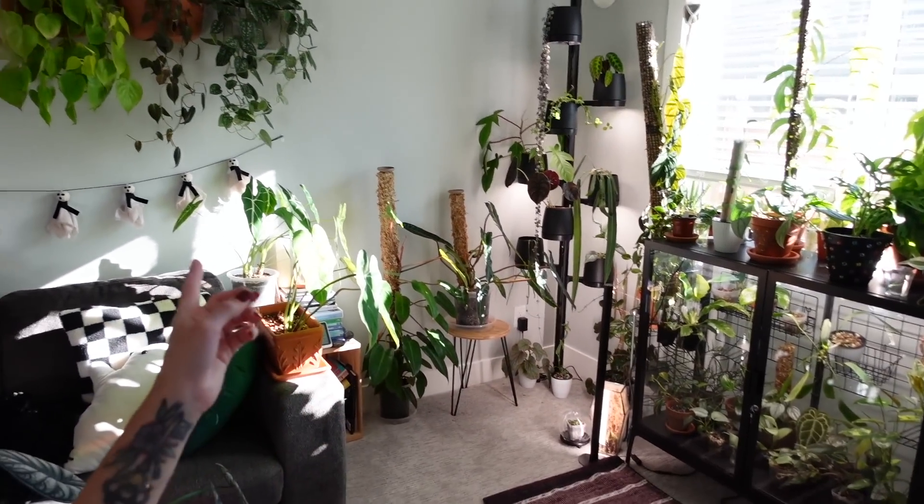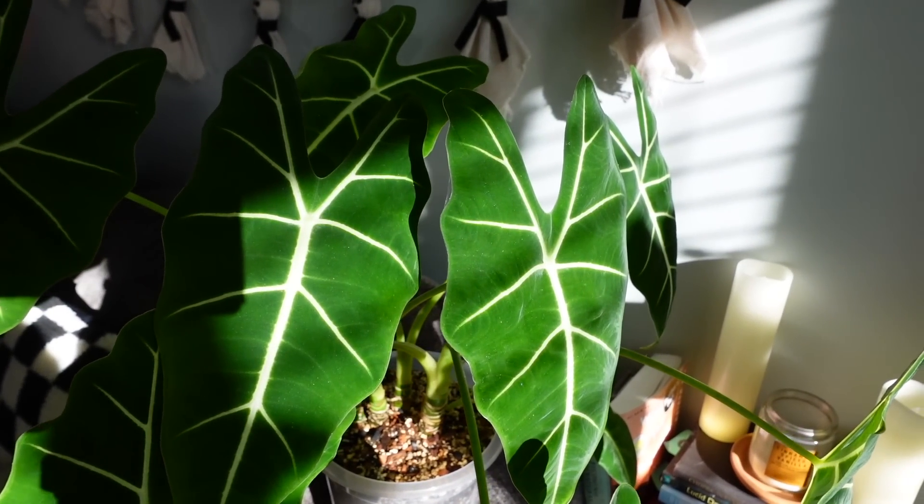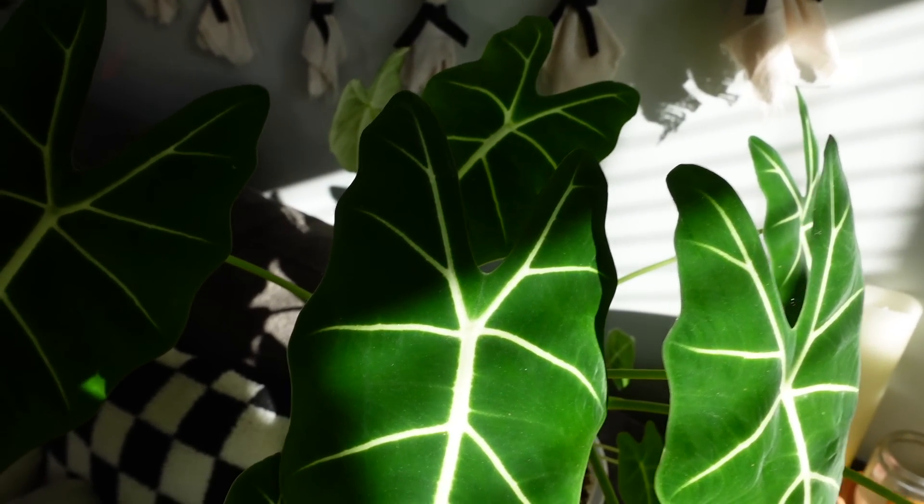I'm thinking of doing more daily plant vlog videos where I just pick up the camera and take you with me for whatever plant things I'm doing — so that's what we're doing today. The plant things I have to do are: first, treat my Alocasia Fridec, and probably my Philodendron Gloriosum right there, for spider mites. I discovered spider mites on this guy yesterday.